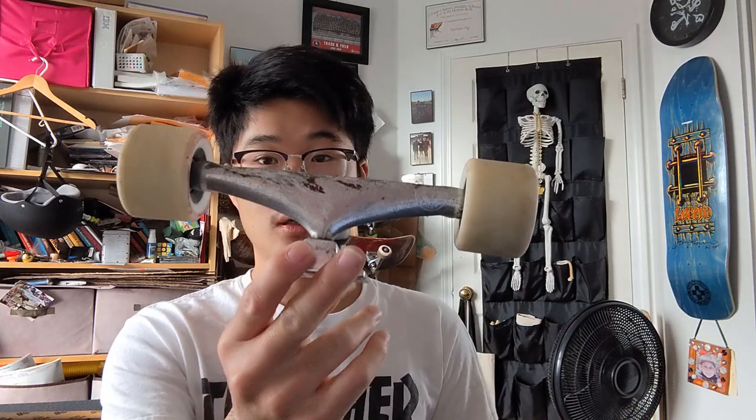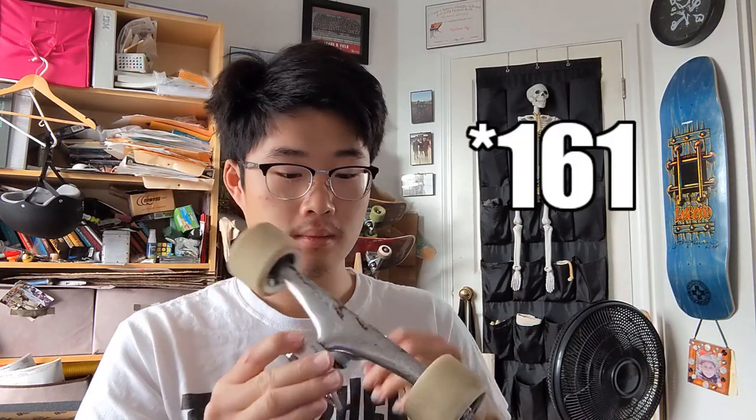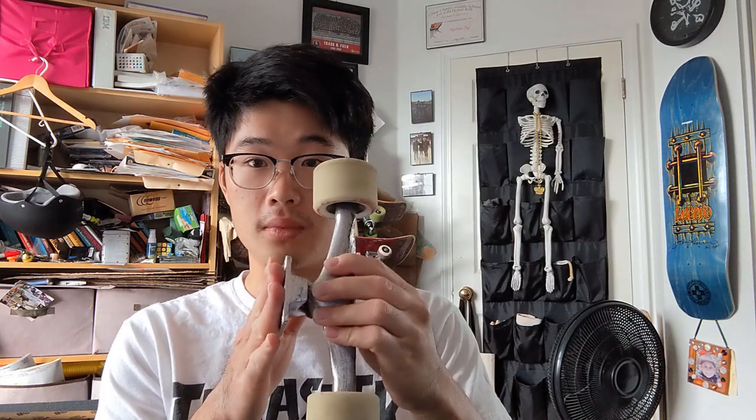Now to start off, they come in three different versions: the Thunder version, the Venture version, and the Universal version. The one I got was specifically the Thunder version. I've been using them with the Thunder HoloLights 169s with 1 inch hardware, because these Thunders have a thinner base plate since it's the forged version.